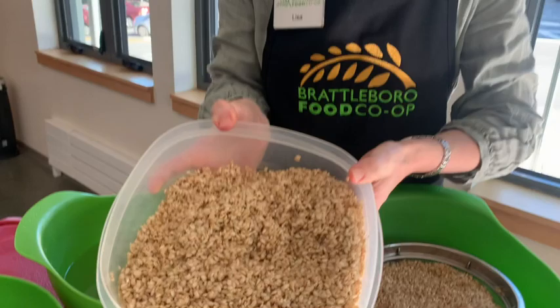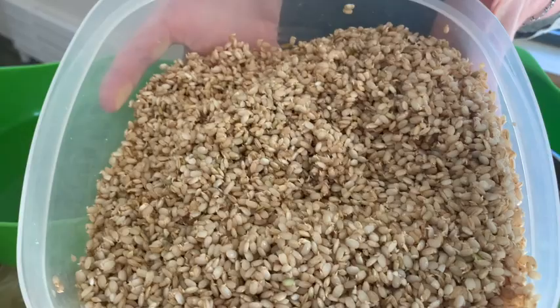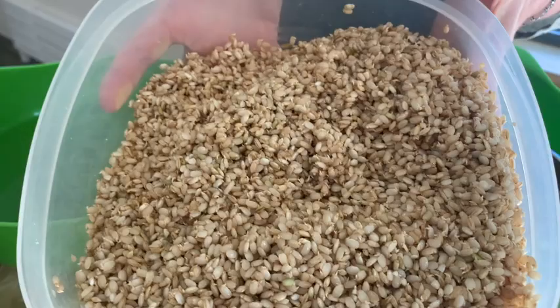As you can see, this is quite sprouted — it went for a while. Once it gets to this point you can refrigerate it for a day if you don't have time to use it immediately. And that is how to sprout brown rice.